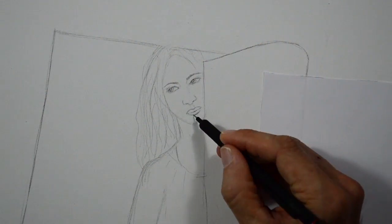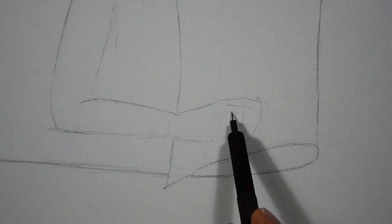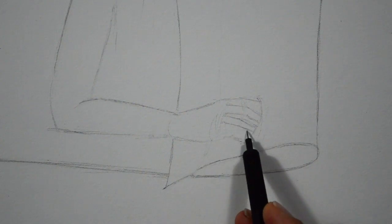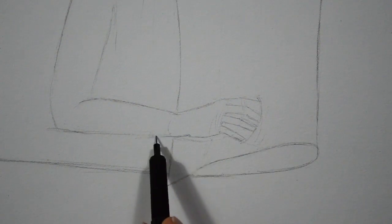For the hands, the trick is making a general shape like if it had a mitten, then marking the knuckles where the fingers went, and then drawing the fingers.